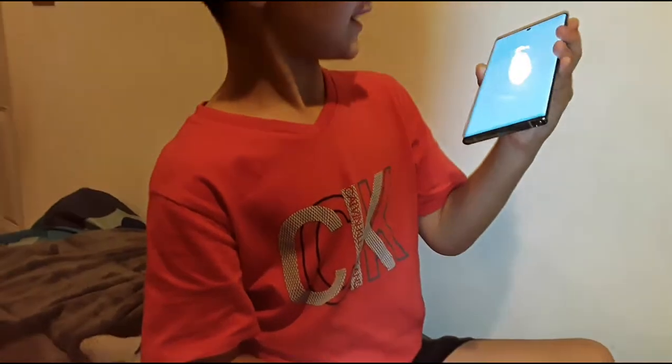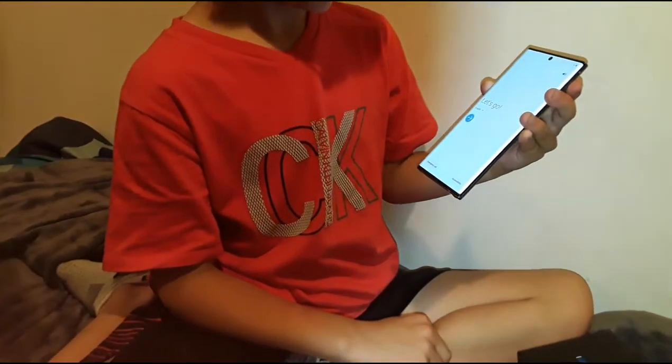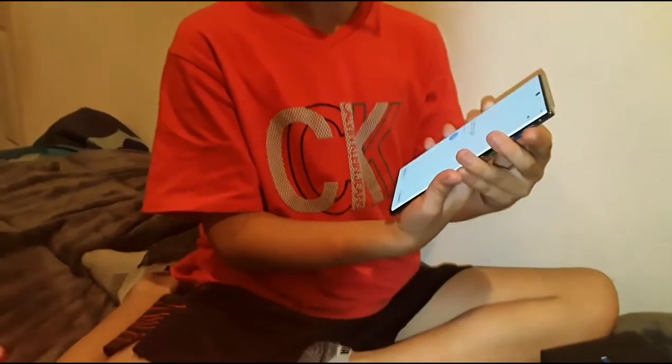And here we are. Okay, let's pause right here.